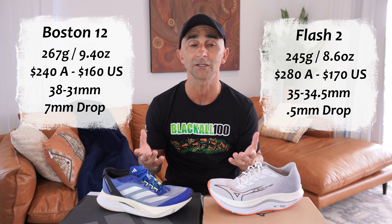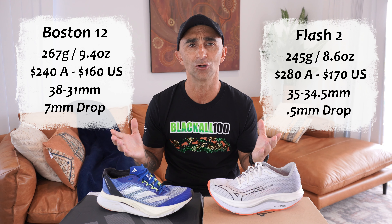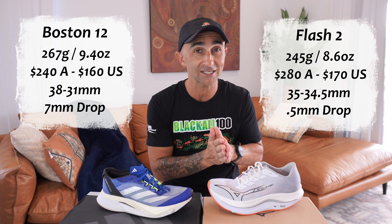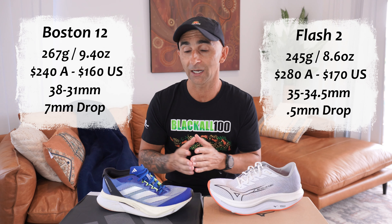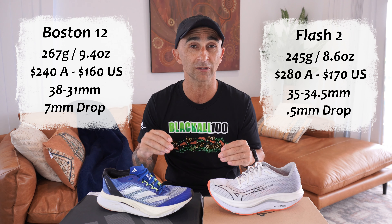It's probably got to do with the weight balance of these shoes. And also in the stack heights and the drop — standing around in these shoes, the Flash actually feels like it has got the higher stack, and that's just because it's got that crazy geometry. The Boston actually feels like its stack is quite a bit lower than that.